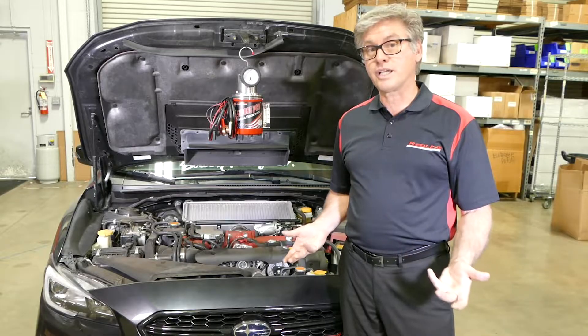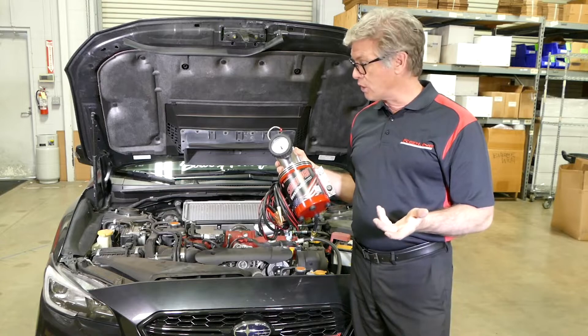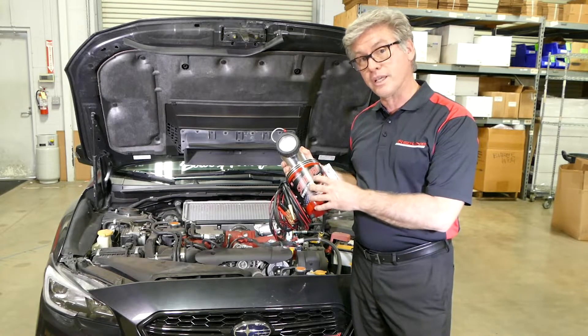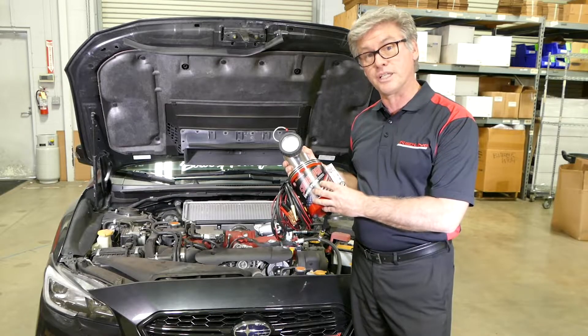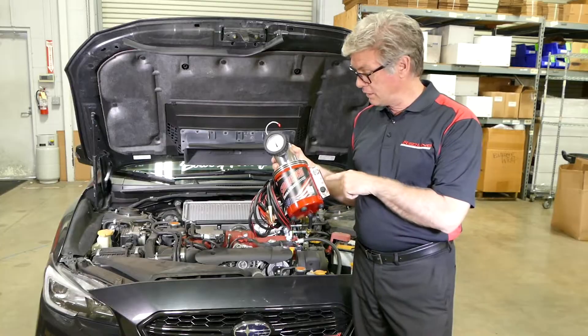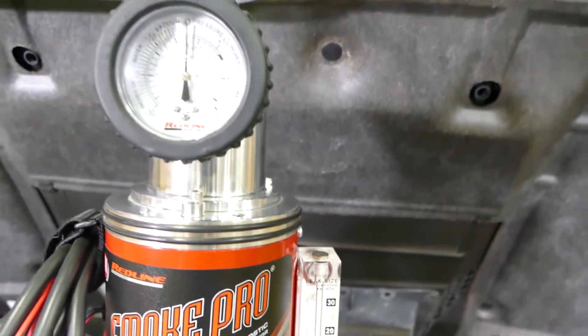So our tech tip is verifying that concern. We're not going to use smoke — we're actually going to use the air pressure of the machine to find and verify you have that leak, utilizing your flow meter and, more importantly, your leak down gauge.